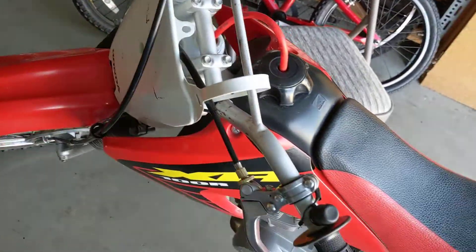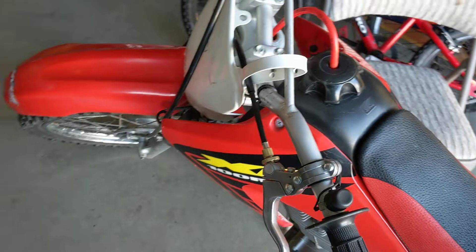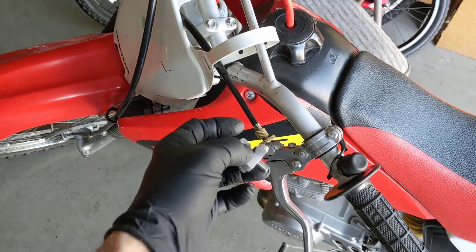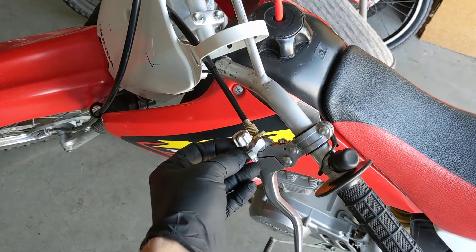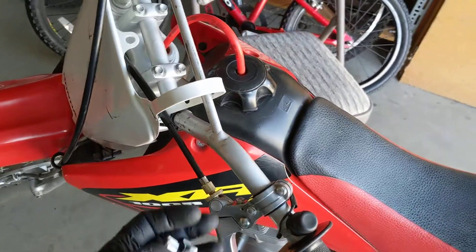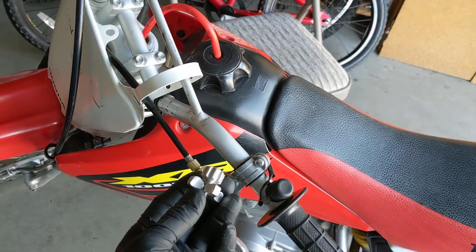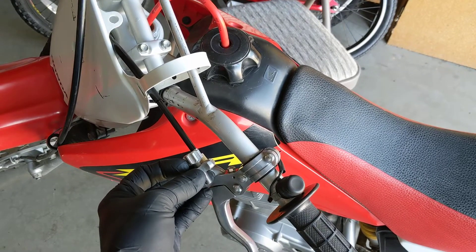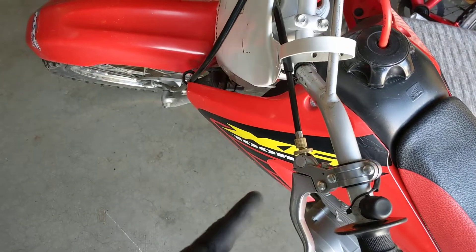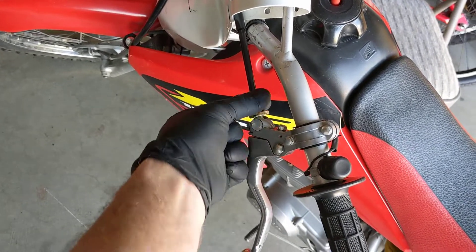One thing you'll notice when you install this kit is that it is pretty wide — see the gap — but there's a way around that. It comes with a big fat cable adjuster that is just way overkill. So what I did was take the original thin adjuster off the stock handle, which gives you more room because it's really tight. I could not get the factory cable onto this using the big fat adjuster, so I used the original one or you can buy a cheap handle kit for about $8 and just take that adjuster off.